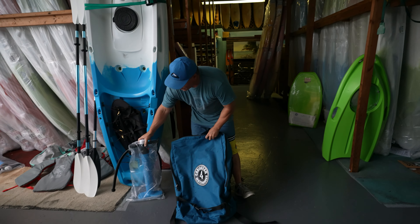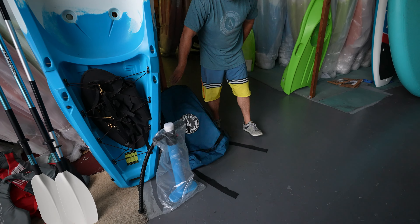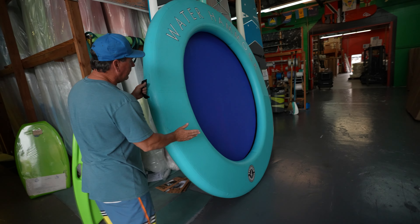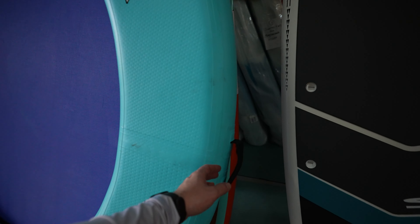It comes with a pump too, just like an inflatable paddleboard. You just pump it up on the spot. It's super lightweight. How much does it weigh? About 20 pounds. 20 pounds — you could probably travel with this.